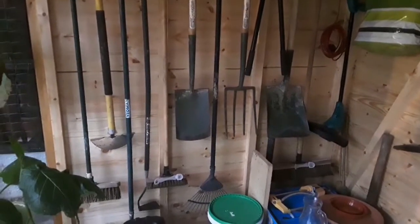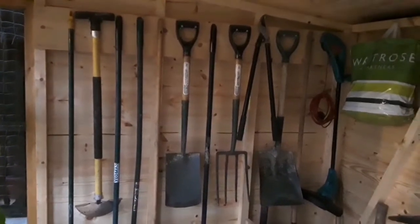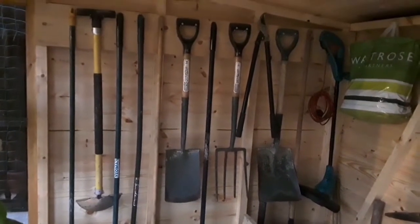Hi everyone, it's Brett here, Lionheart84. Welcome into inside my new shed come garden room come summer house or garden building.